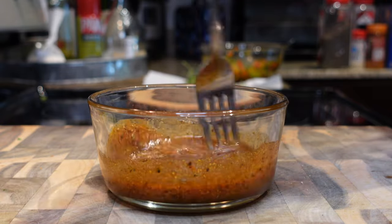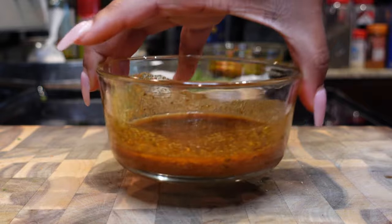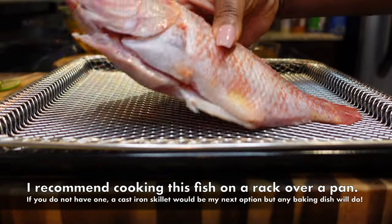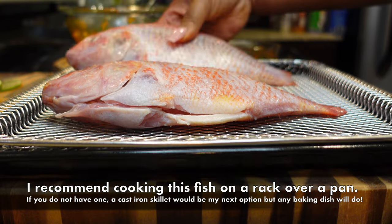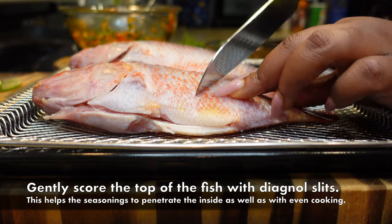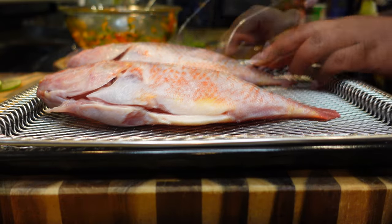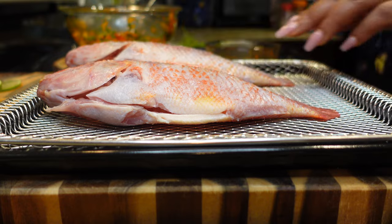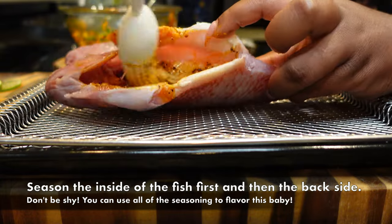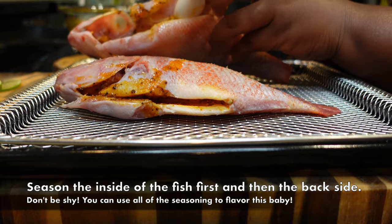I added about three tablespoons of olive oil to the seasoning blend and mixed it together to make it nice and pasty, so I can paint it onto the fish. You can also do a dry rub and add oil directly to the fish instead — but this way gives beautiful color. While the seasoning is ready, take a very sharp knife and score your fish so you get an even cook and so the flavor can really penetrate all the way through.